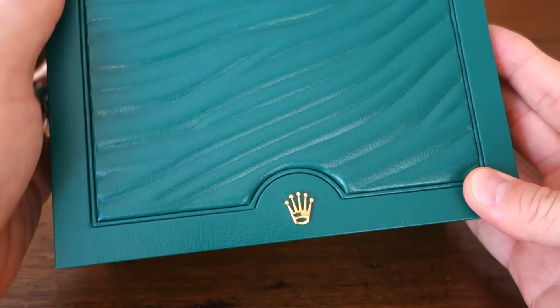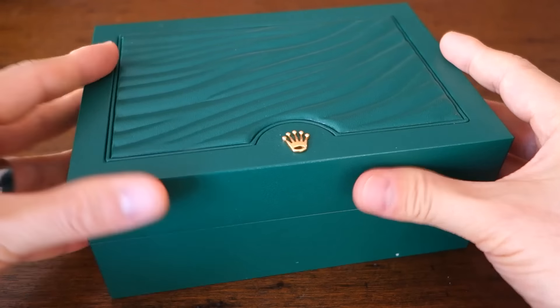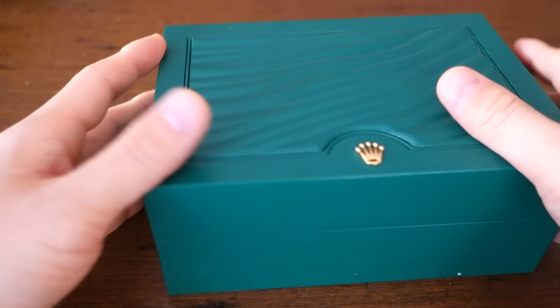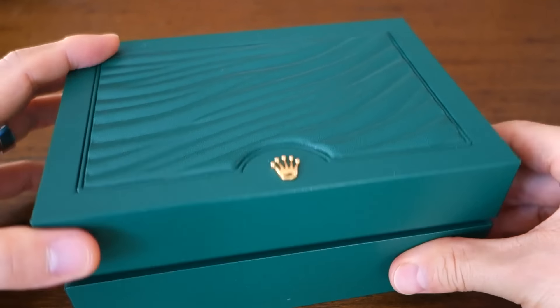This is the standard Rolex box these days — somewhat overwhelming actually, because it's not large but it is hefty. Surprisingly, that's at least a four and a half out of five on the spin — just well balanced enough to spin on my table.